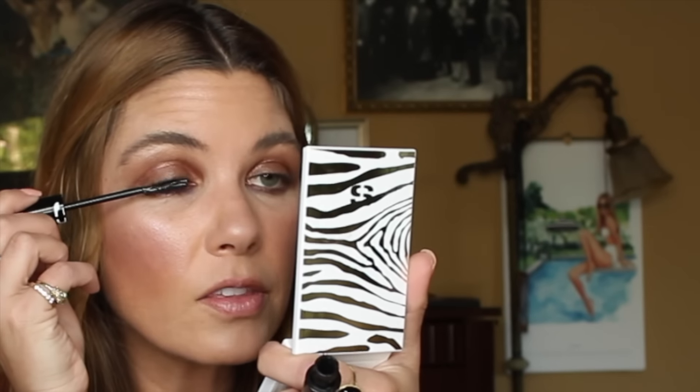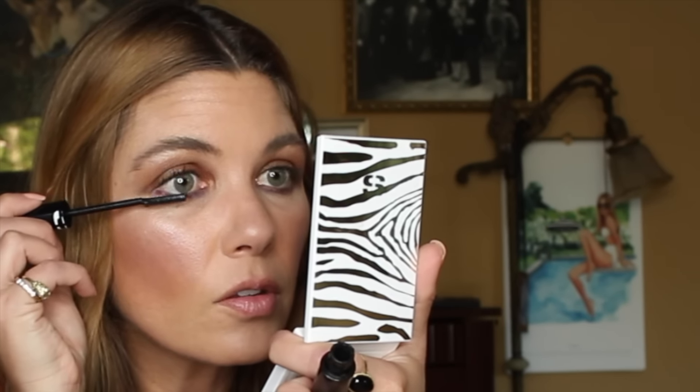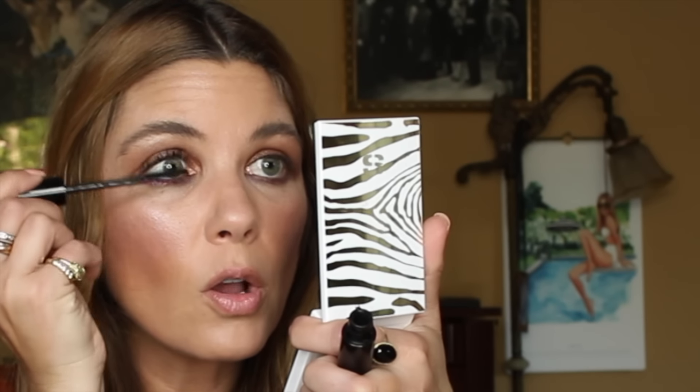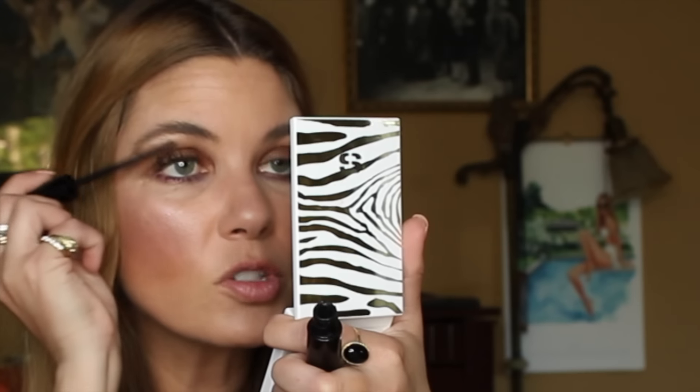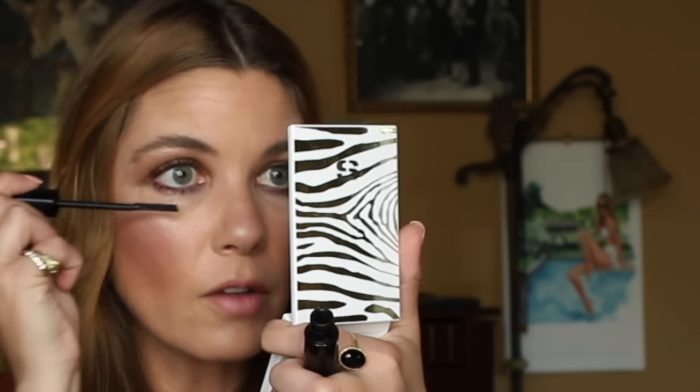Then I'm adding mascara using the Sisley So Curl So Intense mascara, which is new to me. I'm fascinated by this comb — you'd think there's no way to build volume with it, but you truly can. I take the straight part to my lash line and press it in at the root, since this mascara is fortified with lash-building ingredients. Then I sweep through with the comb — so subtle, and yet my lashes are so much more lengthened and full. It doesn't clump, it doesn't flake off. I wore it yesterday for about 10 hours and it looked as if I had just applied it. Amazing.